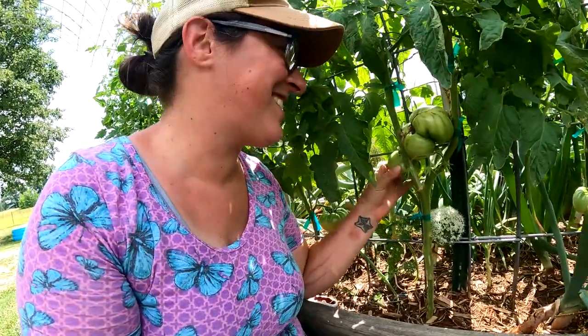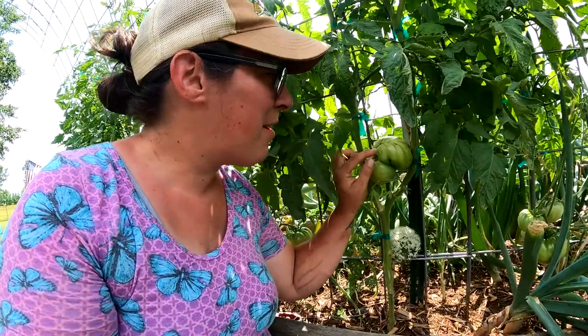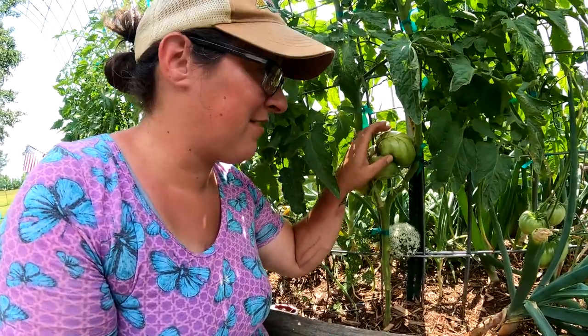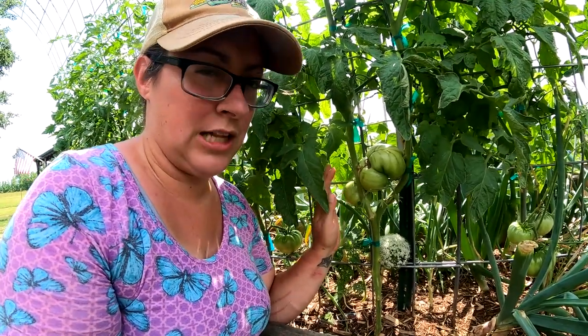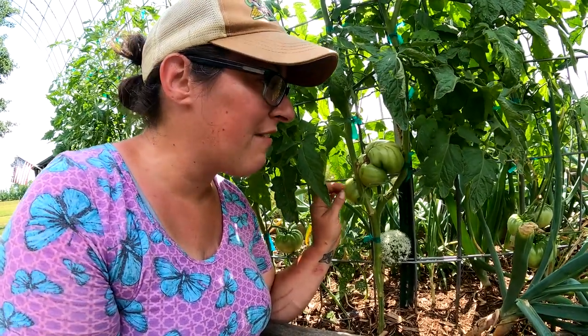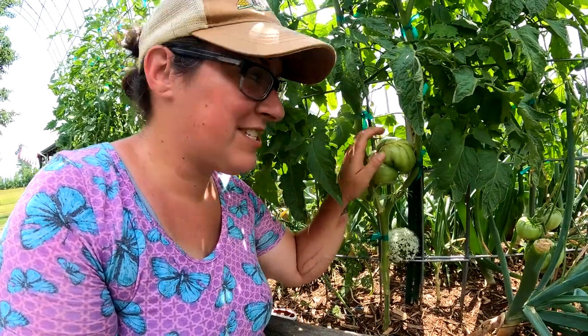This one also has some cat facing on it. The tomato behind it is actually stuck between the leader and the cattle panel — these are going to be some squished tomatoes. But I noticed about these two tomatoes specifically that they are starting to get a creamy, yellowy tint to them, so I think we have the hints of ripening happening. They are starting to soften up a little bit, so it shouldn't be long before we'll be harvesting tomatoes.